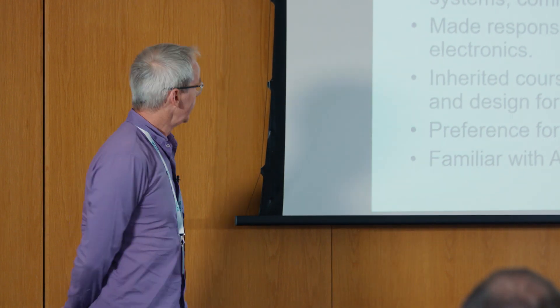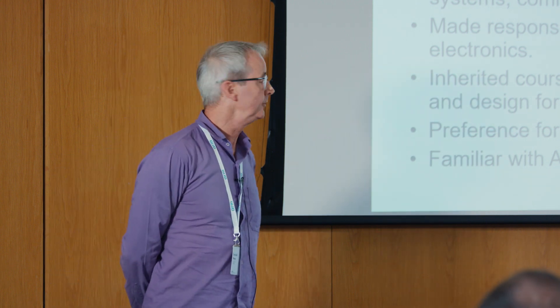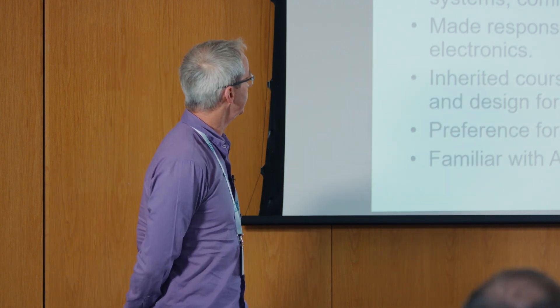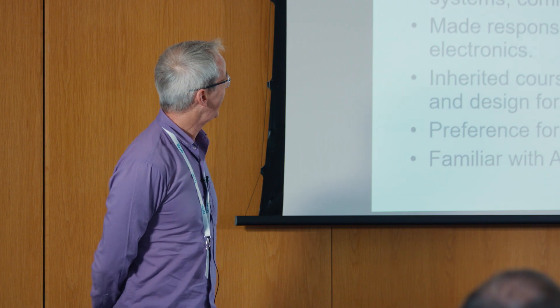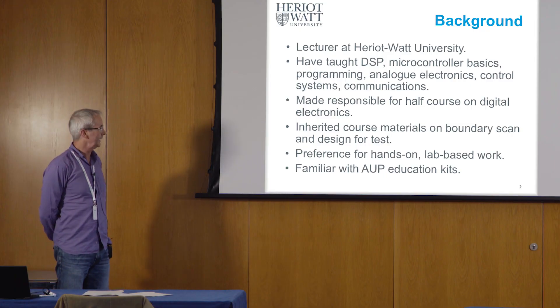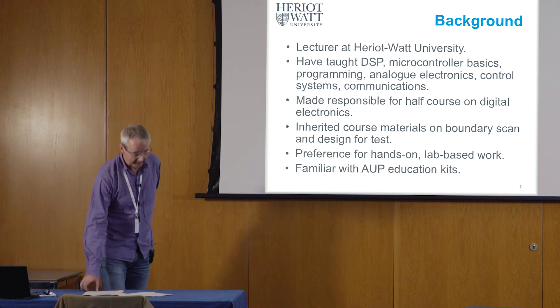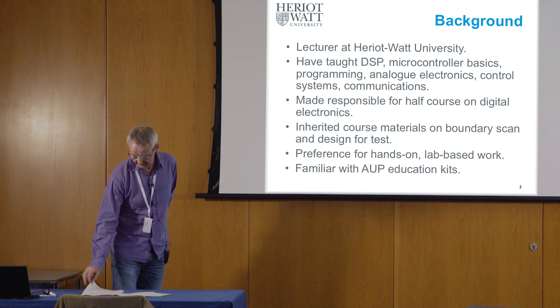I could add, perhaps by way of background, that these fourth and fifth year students had already studied a bit of C programming and a little bit of Verilog programming as well in earlier courses.